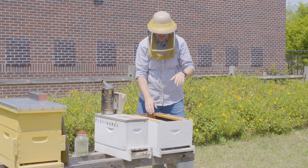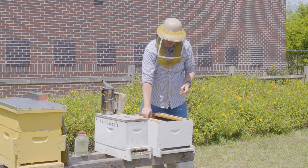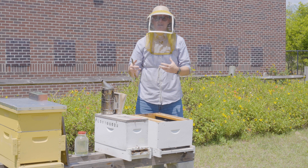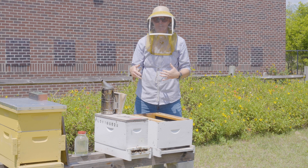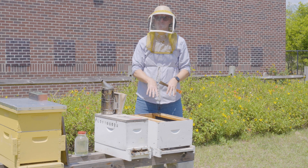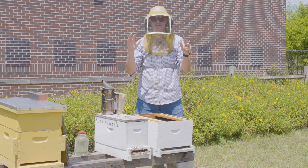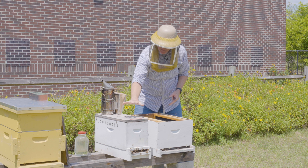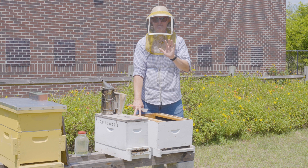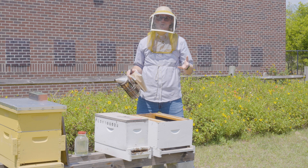I've already gotten this box ready with five frames. You can use five frames of foundation like what we have here, or you can use five frames of pulled comb. The better option is almost always pulled comb, because the bees don't have to produce that wax. You can also reinforce the nuke by adding frames of bees and brood from other hives. For this example, I'm only moving this nuke's own frames, so I've provided four frames of foundation and one partially filled frame.